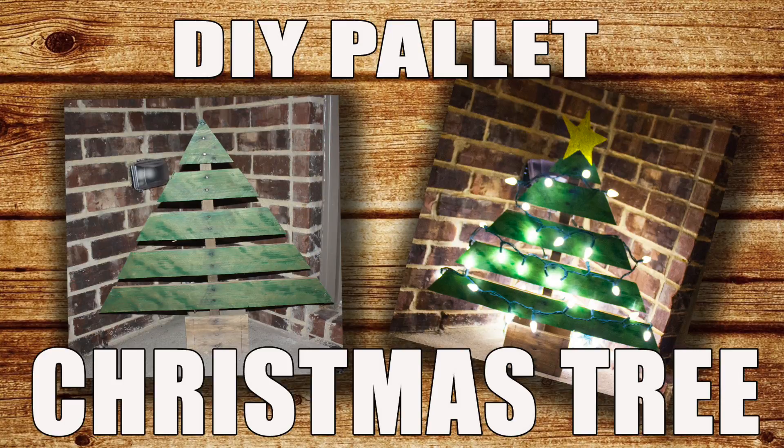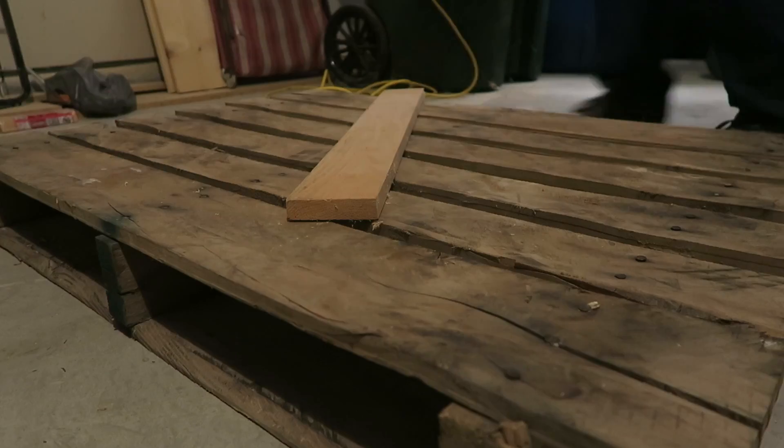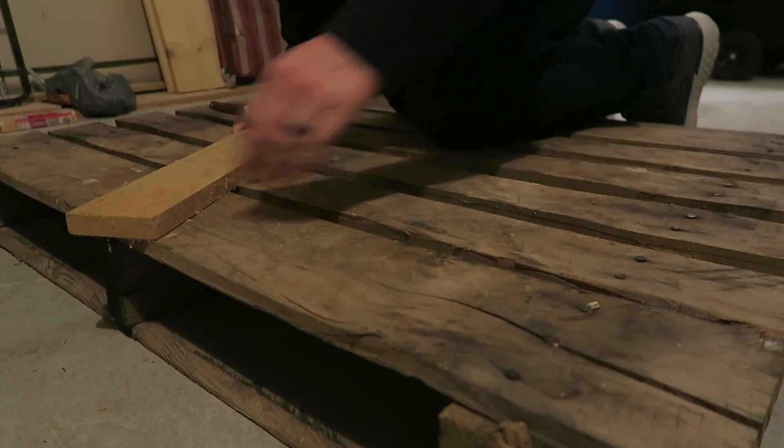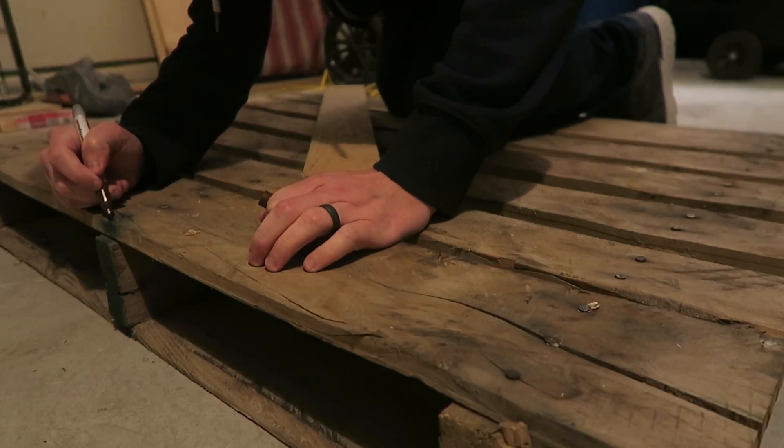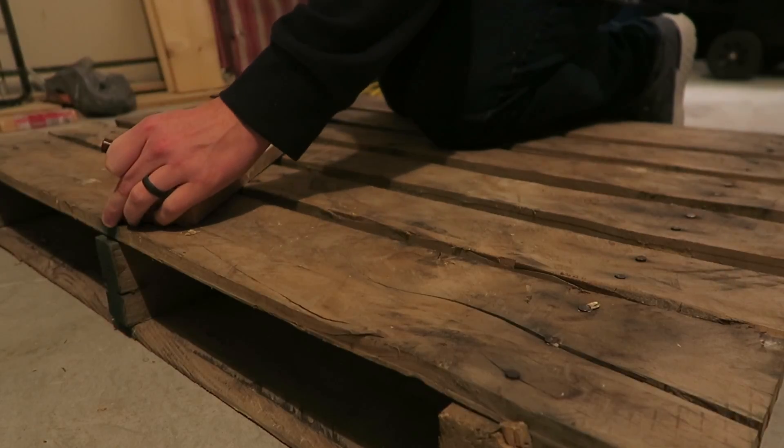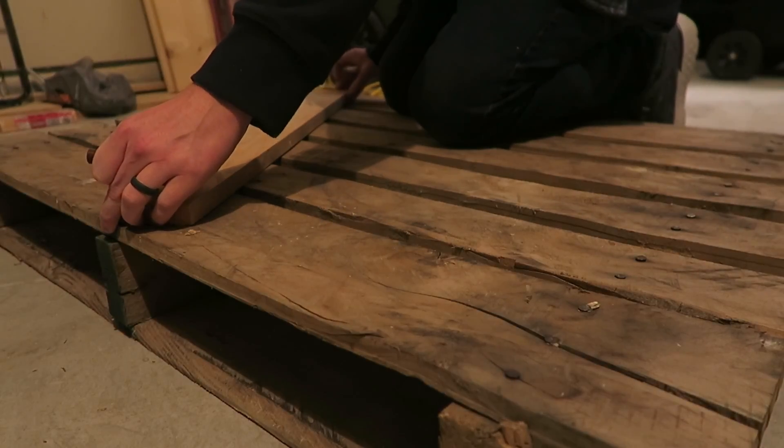Hi guys, today I'm going to show you how I made this pallet Christmas tree. First I found a pallet — usually you can get one at Lowe's or somewhere for free, or I went to a construction site and asked if I could take one. They were just going to throw it away, so usually you can get these for free.